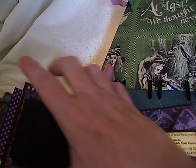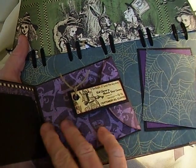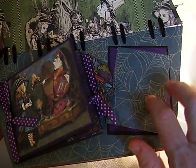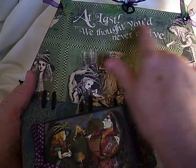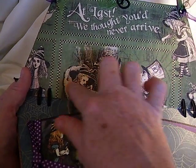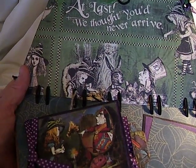On the back side is another photo mat and another spot that you can put photos or journaling in. Right here I just offset this photo mat from the purple mat, and that's just a place for a photo. Then here is the back — I left it just plain because this is 'At last, we thought you'd never arrive.' I thought it'd be kind of cute if you just put your kid's picture or whoever you're doing the album for right here, or just leave it like it is where they're all just kind of sitting down for dinner.